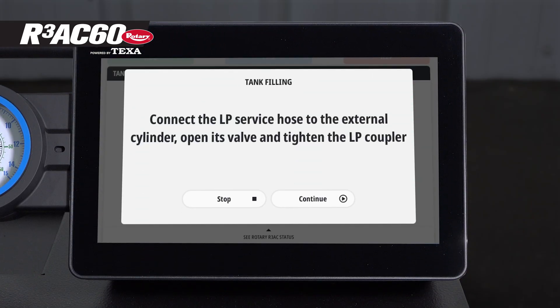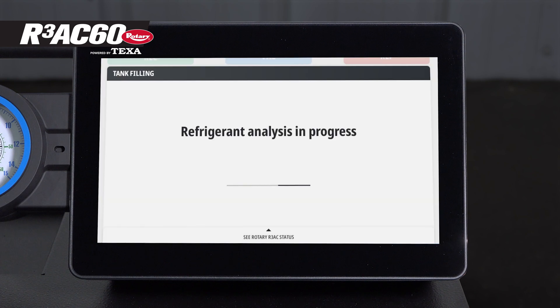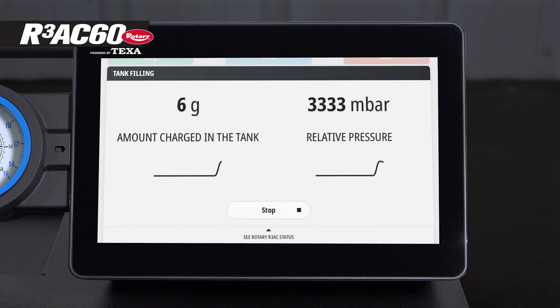Once the tank is set up, tighten the quick connector and open the valve on the fill tank, then press continue on the main unit. The machine will now do a refrigerant analysis to make sure that the refrigerant is pure. When the analysis is done, the machine will move forward automatically and begin filling the unit's tank.